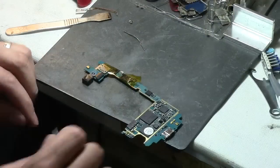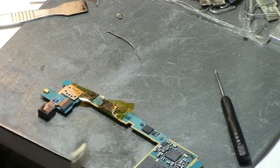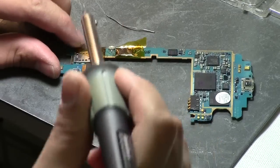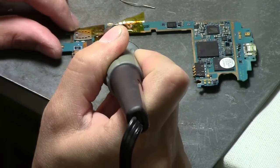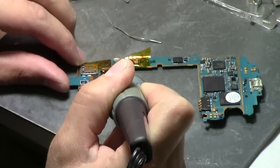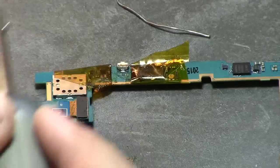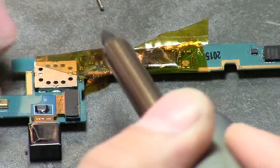Clean it. Three connections — those are the power connections. Put a little bit of solder on the tip of your iron and just tilt it a little bit, and just touch the bottom part of the board, not the power button itself, just the bottom part of the board, and the solder will move and hit the power button.